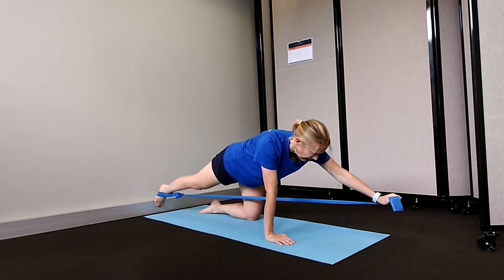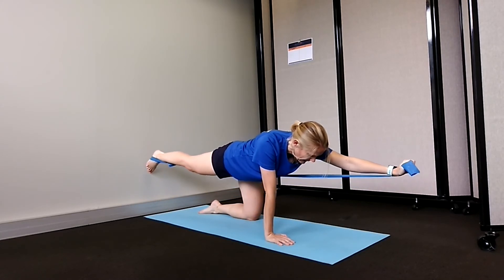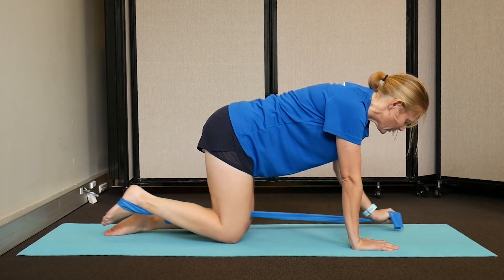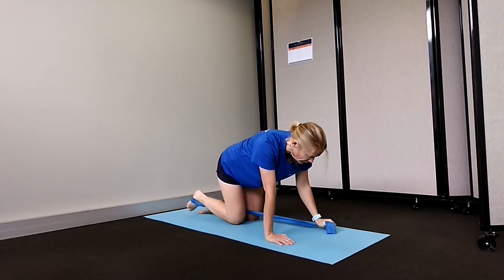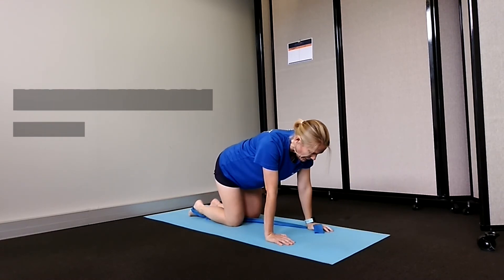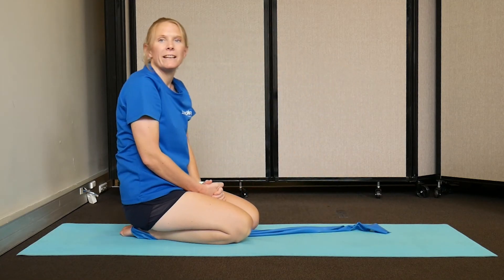At the same time as you're straightening your right leg, straighten your left arm, raising the leg and the arm up and aiming to get them parallel with the floor if possible. Then slowly return back to your start position and begin again. You are aiming for three lots of six repetitions, and then repeat on the other side.